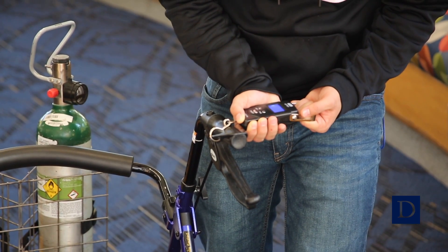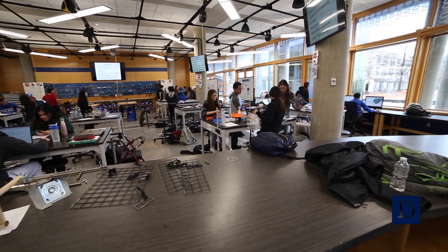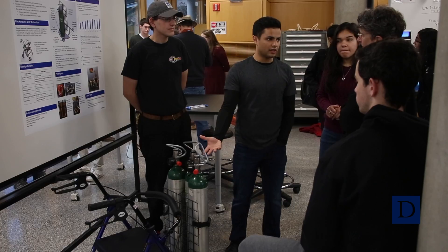The culmination of the course is a poster session with a prototype display. The clients in the community, technical mentors, as well as faculty and staff from Pratt are invited to the space to see the fantastic work that the students have completed.